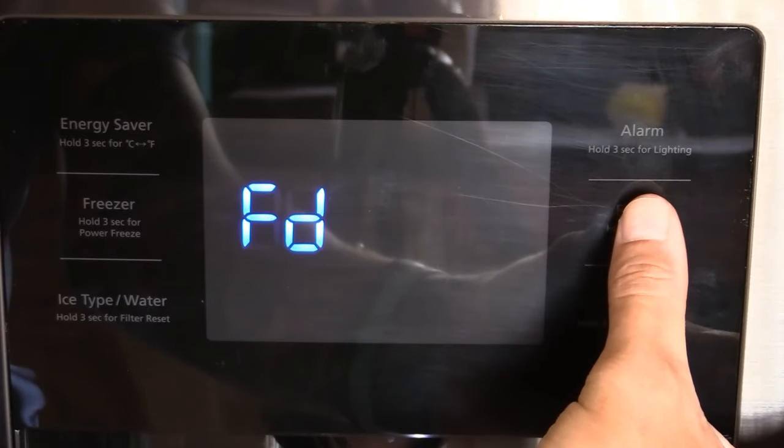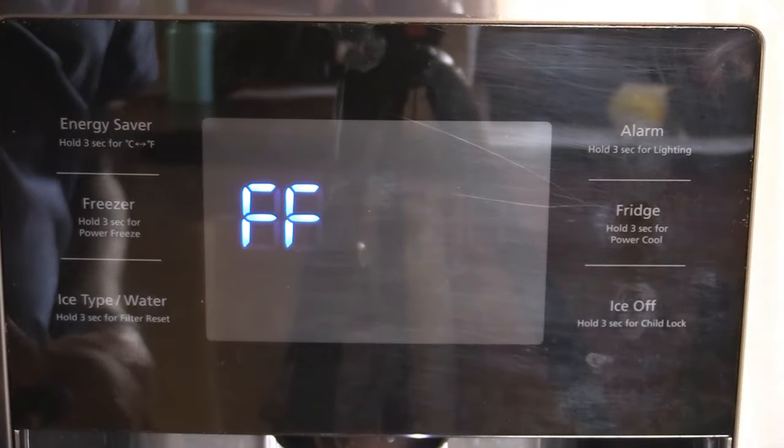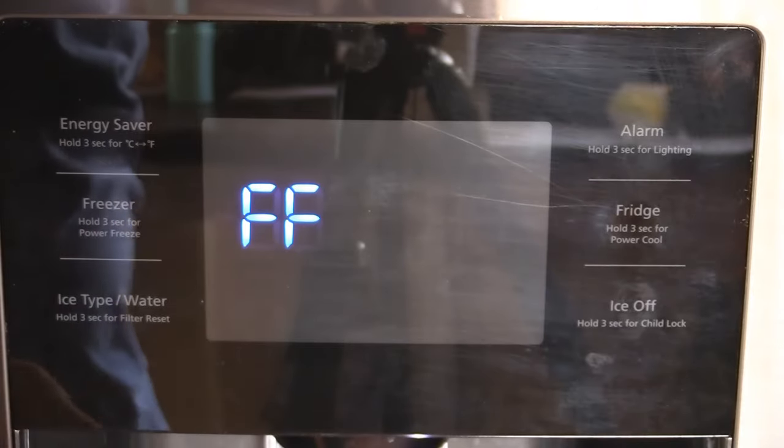Now what does each and every single one of these mean? Well let me go through that with you. FF — that's your Forced Freeze. That's going to run the compressor. So if you're needing to figure out if the compressor is working or not, you can simply go into that mode.